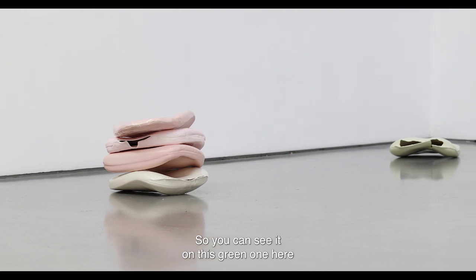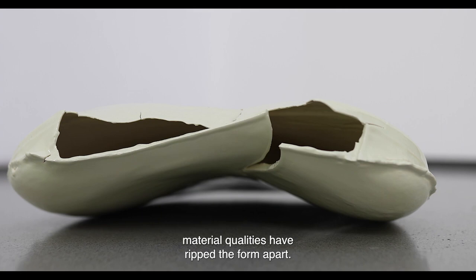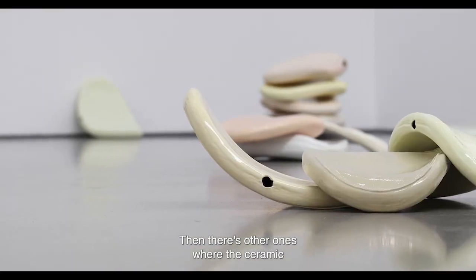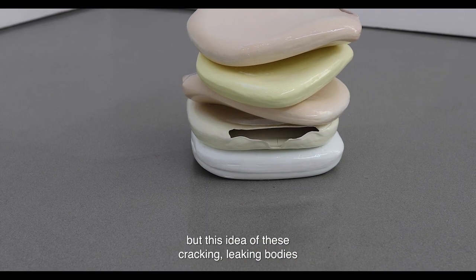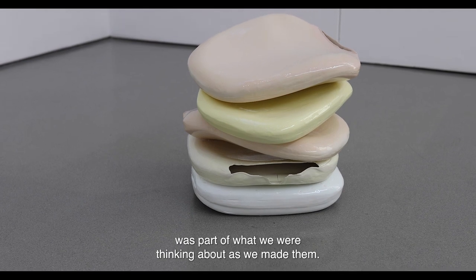You can see it on this green one here where in the glazing process these different material qualities have ripped the form apart, but we quite like how that's broken and how that's happened, and how different errors happen. Then there's other ones where the ceramic has dried out so quickly it started to crack — this idea of these cracking, leaking bodies that then start to prop each other up was part of what we were thinking about as we made them.